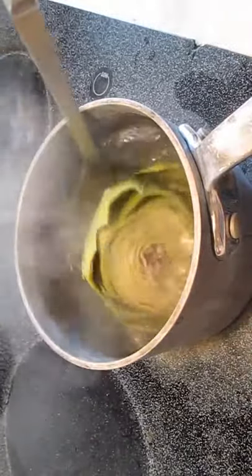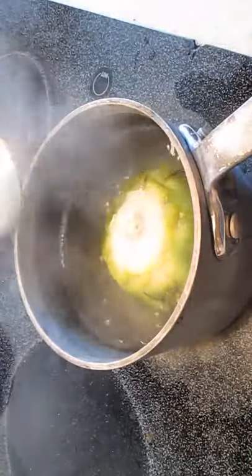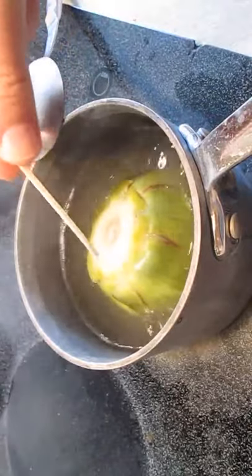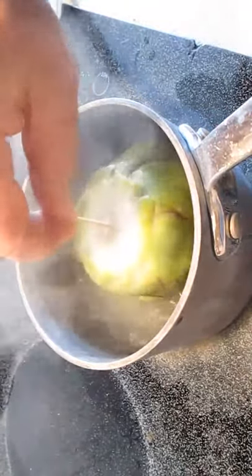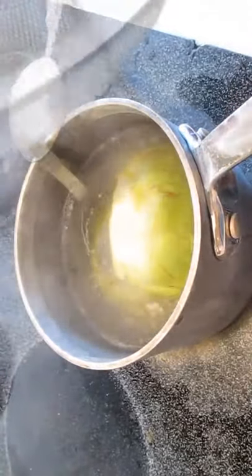After eight minutes of this, we're going to flip it over to the bottom so we can test how well cooked it is. The way you test it is with a wooden skewer or toothpick. If you can sink it in the middle easily and have it slide right back out, you're done.